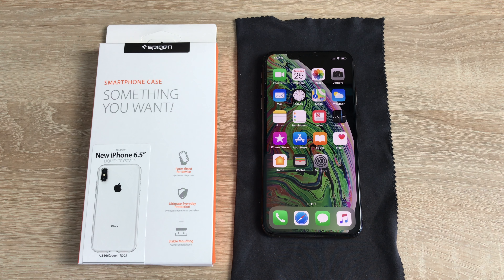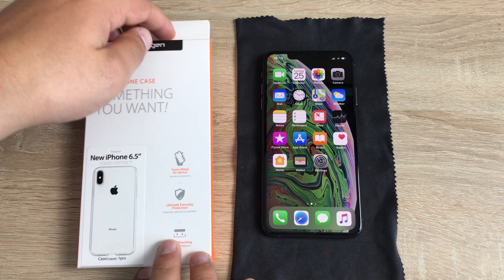This is a liquid crystal iPhone XS Max case that they have launched. It's light, durable, flexible — clear TPU protection for your iPhone.